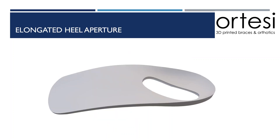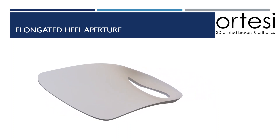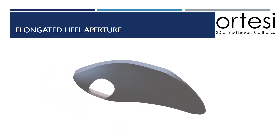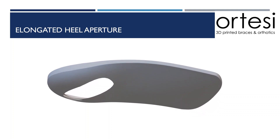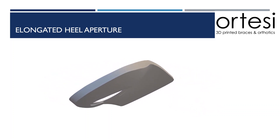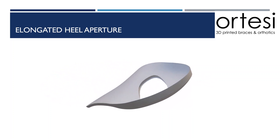An elongated heel aperture is not one of our more common modifications; however, some podiatrists request it. The modification originates in the same location as a traditional heel aperture, but it extends more anterior-medially into the shell. The aim of this modification is to reduce pressure and to accommodate the proximal band of the plantar fascia.